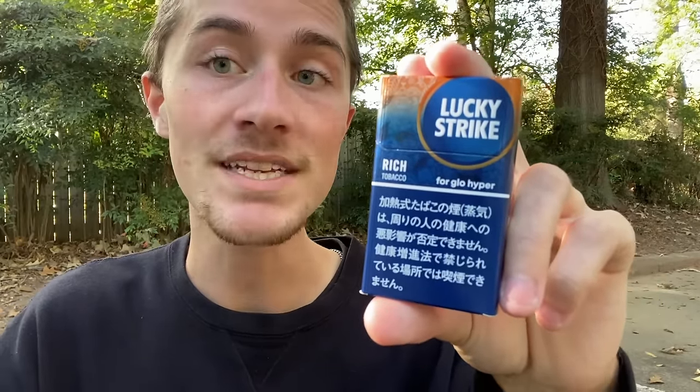Today I am going to be smoking one of my Lucky Strike heat-not-burn cigarettes that I bought in Japan. This one specifically is the Lucky Strike Rich Tobacco heat-not-burn cigarette from Japan. And I'm going to be using it in my Glow heat-not-burn device that I also bought in Japan.